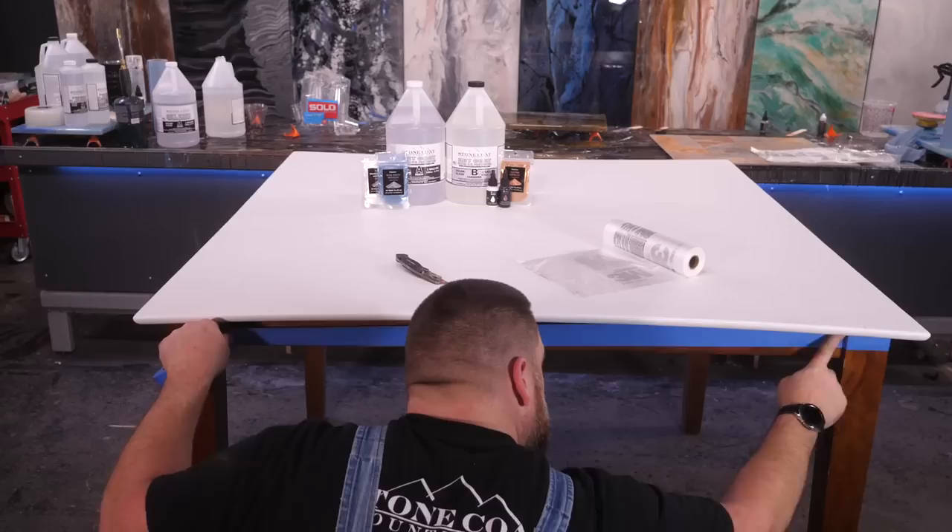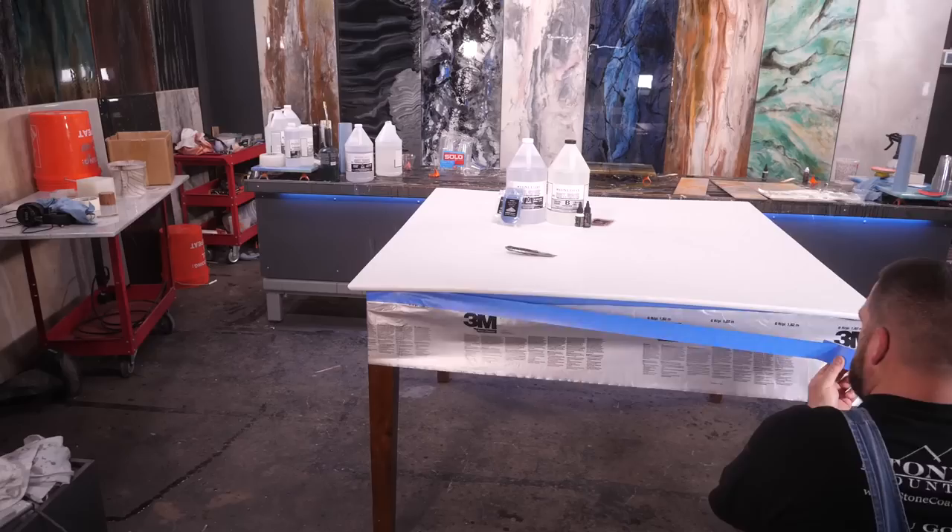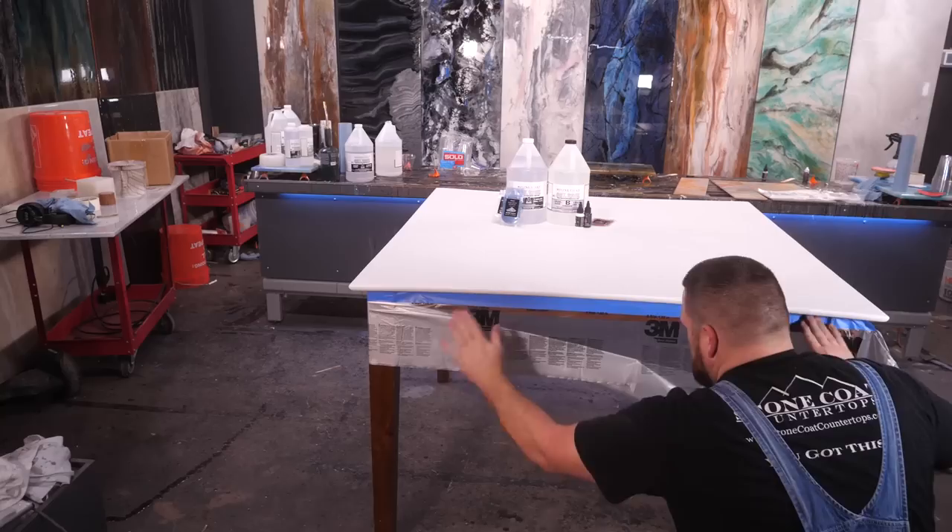Question of the day: what would you do with these table legs — paint them, stain them, or figure out something on Pinterest? The table legs are in pretty good shape, so I want to keep the epoxy drips off. I'm using delicate release tape and painter's plastic. If you are pouring new countertops over your worn-out tops in place, you'll want to prep the cabinets the same way.